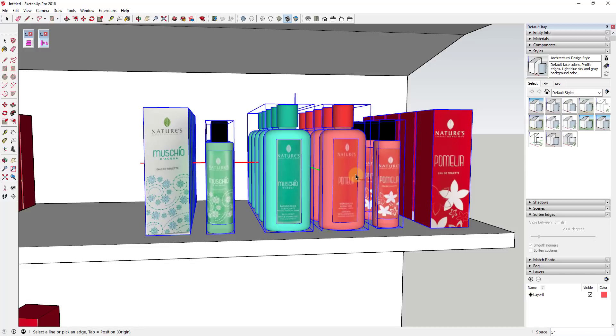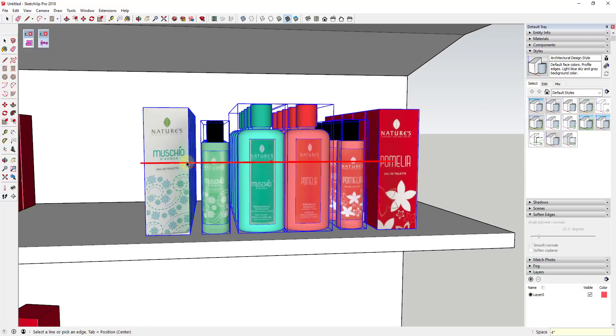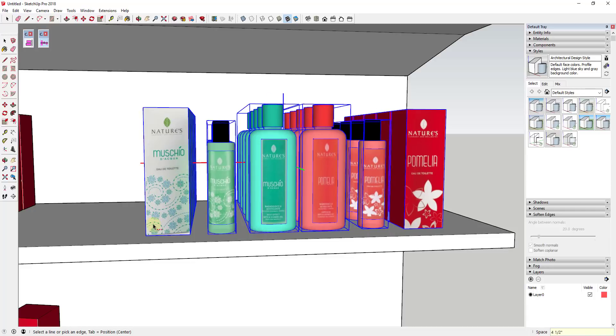Most of the time I find myself using the center line, so I just hit Tab and type in four inches — you can see how these are more evenly spaced. Just be aware there's also an option to space based on the origin of each object as opposed to the center.